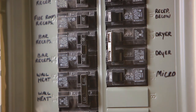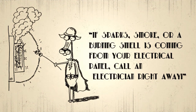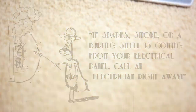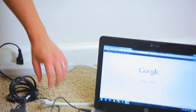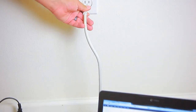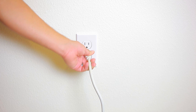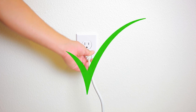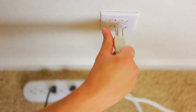Call an electrician if the panel is emitting sparks, smoke, or a burning smell. Make sure your sensitive electrical devices are equipped with a quality surge suppressor. The best option is a surge protector installed directly at the electrical entrance point to your house, as well as surge-protected power strips. No surge protector is strong enough to withstand lightning, so unplug your electronics during a thunderstorm.